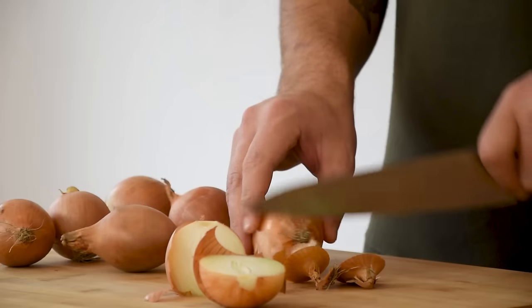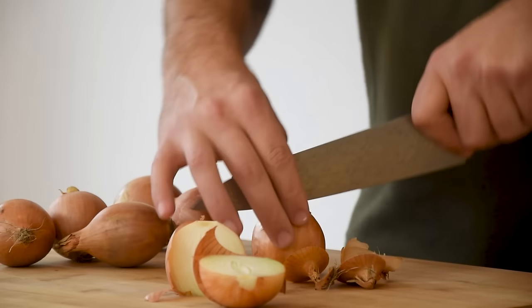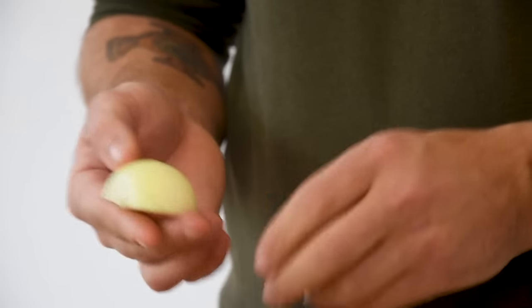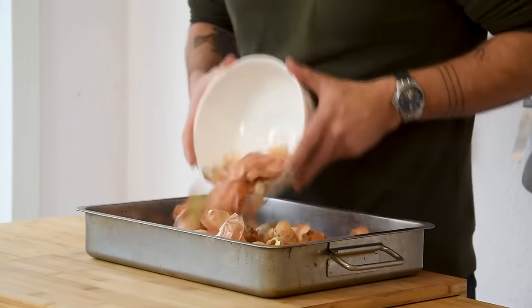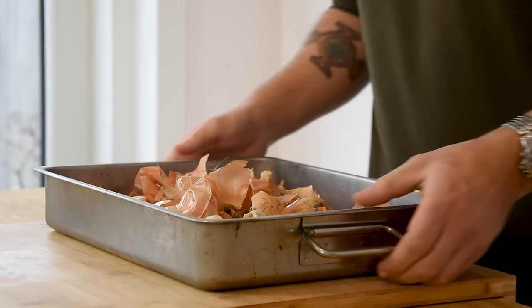If you haven't done so already, please subscribe to support my channel and hit that notification button so you don't miss any amazing cooking videos. So let's begin. First, start by cleaning two and a half kilos of onions. Then transfer the peels into an oven dish and dry them at 80 degrees Celsius for around two hours.